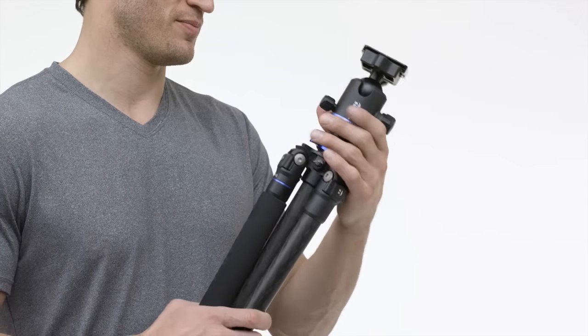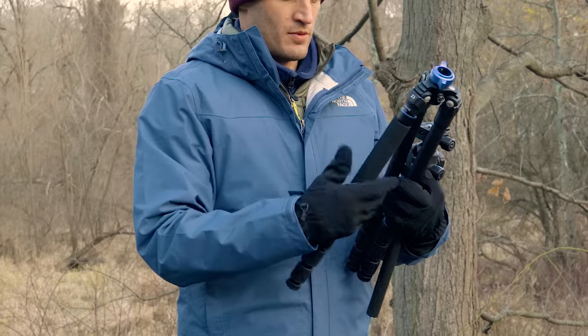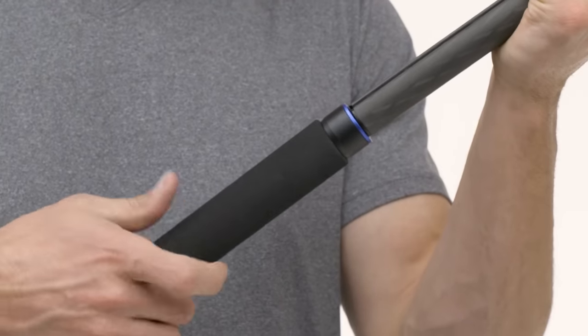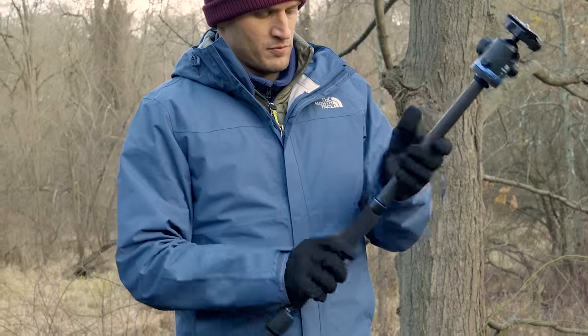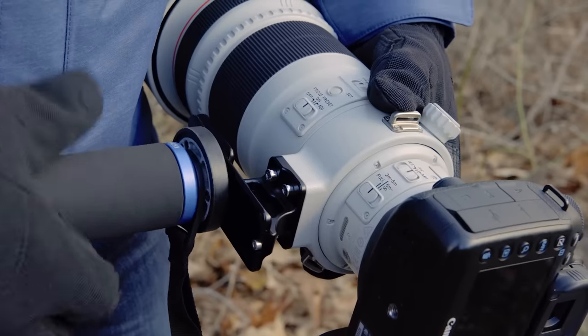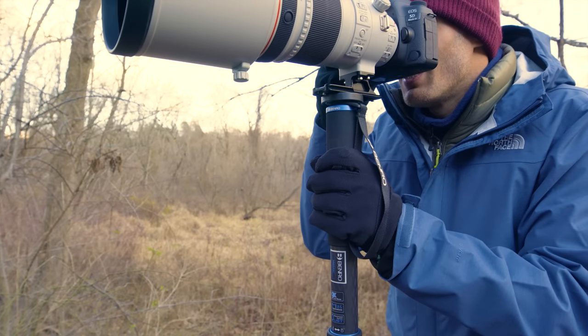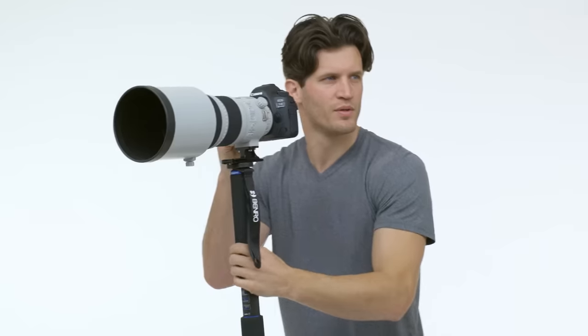Series 1 and 2 Mach 3 tripods easily convert into a monopod by removing one of the legs and attaching it to the removable center column for added versatility. Monopods are also available separately as part of the Mach 3 family, featuring the same advanced range of features with classic design, perfect for long telephoto lenses.